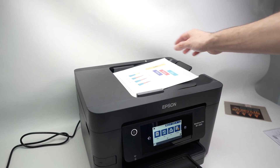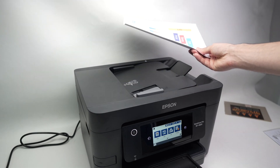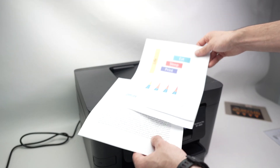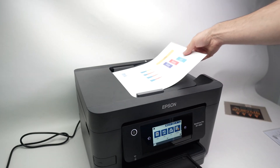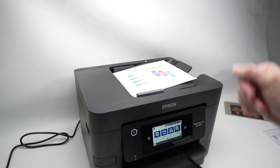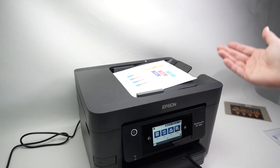In this video I'll show you how to use the top document feeder of your Epson Workforce Pro WF-4820 or 4830. This way if you have multiple pages — could be more than three — you can scan them automatically. The printer will take them and at the end you have a file with multiple pages in it. I'll show you how this is done using your iPhone, but it works the same way on Android.